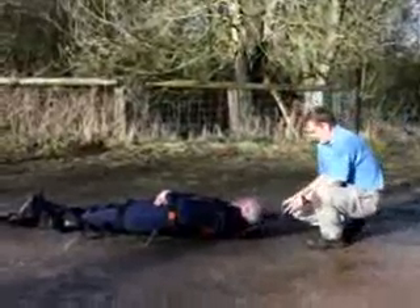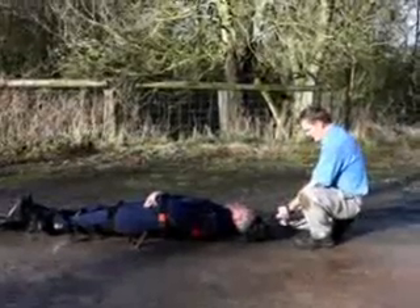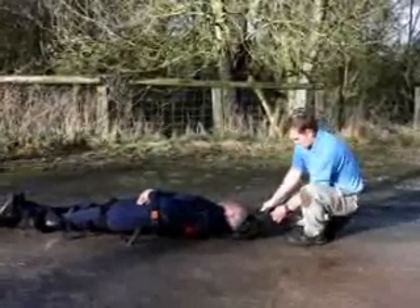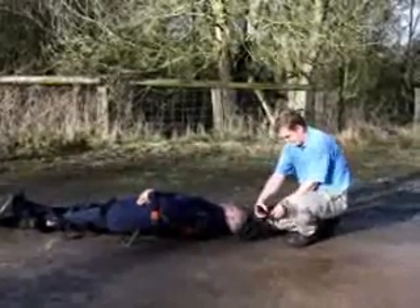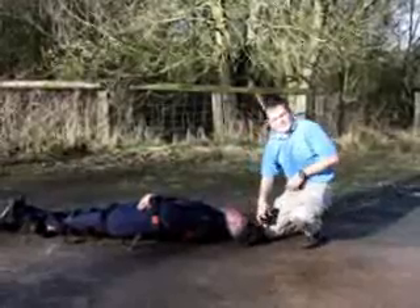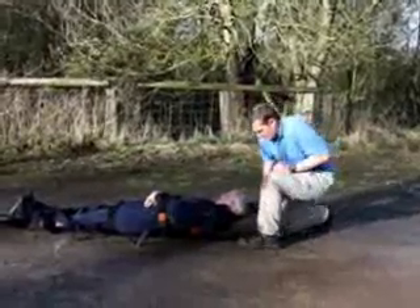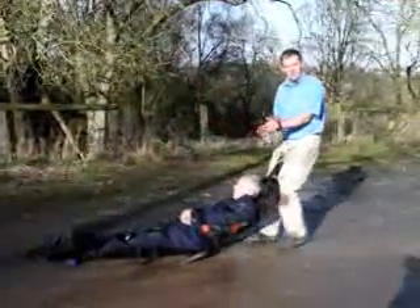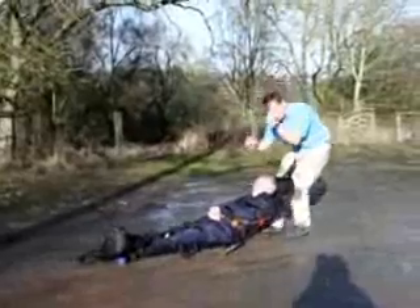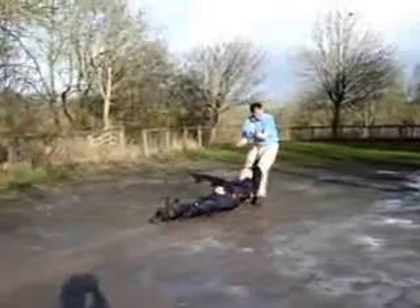The straps at the top and bottom also have loops that we can attach a carabiner through. So if you're used to wearing a rigger belt, you can potentially clip it into the belt, freeing your hands, and potentially you can either have a weapon or a ballistic shield to cover the casualty and the rescuer as well.